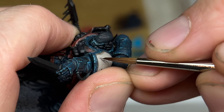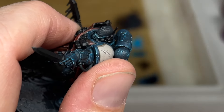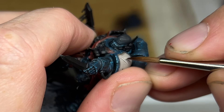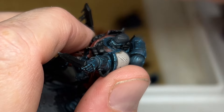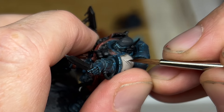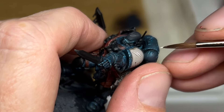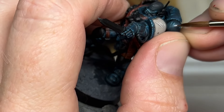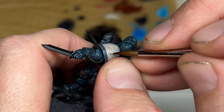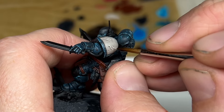Now on to highlighting the cream colour using my least favourite paint, Pallid Wych Flesh — it's quite chalky and not the best to use. Quite a few people in the last couple of videos have commented with some alternatives which I've yet to try, but they're on my shopping list. The same sort of idea as before — adding chip marks and running that paint next to the Rhinox Hide marks already put on, which helps to make it look like the paint's been chipped off around the primer showing through underneath.